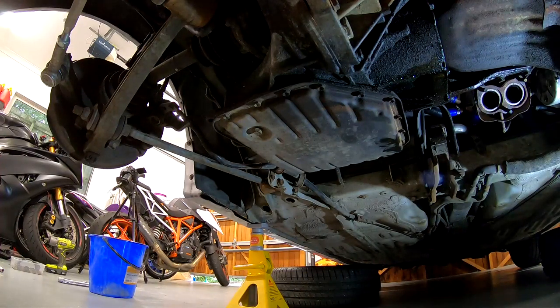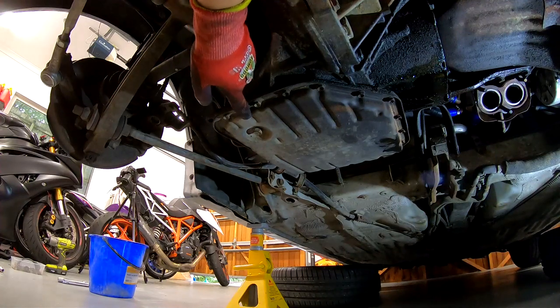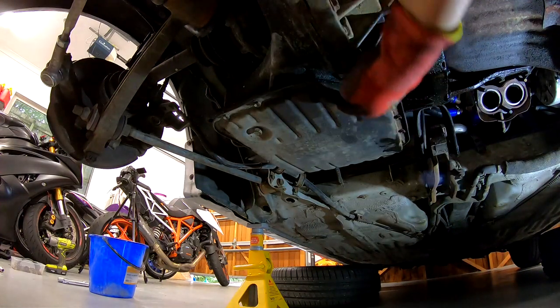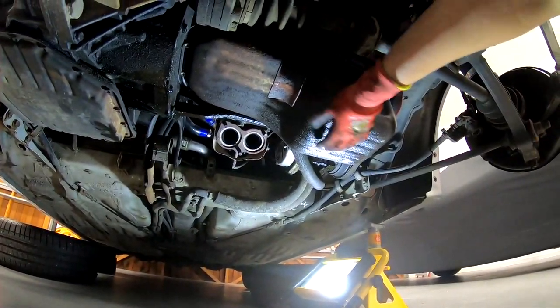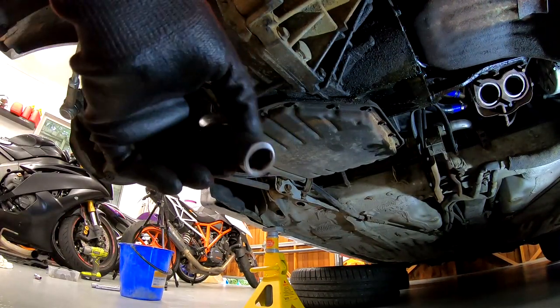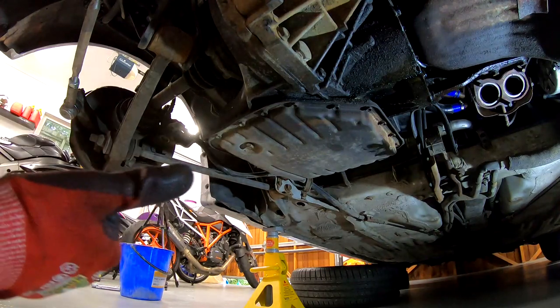With the coolant drained, we've now got to just get rid of all the oil in the system. I believe this is the gearbox sump — would you call it a gearbox sump? And then the engine one is over there. We'll certainly give that a go since it's easier. It just requires a 14 mil, so let's get on to that.